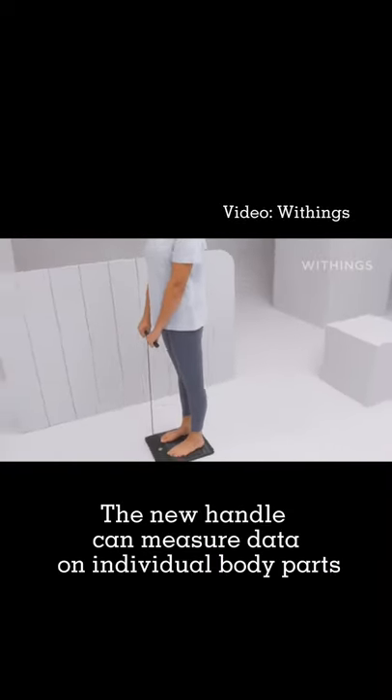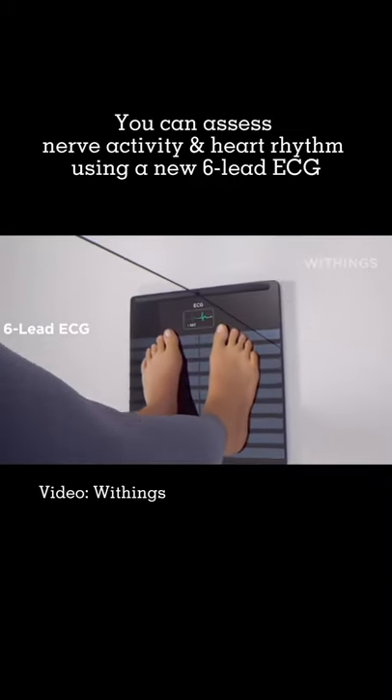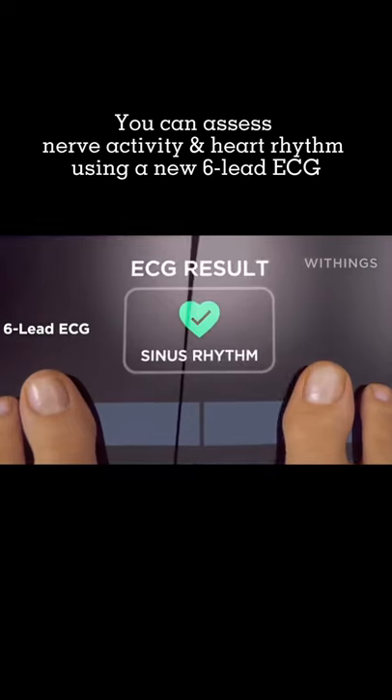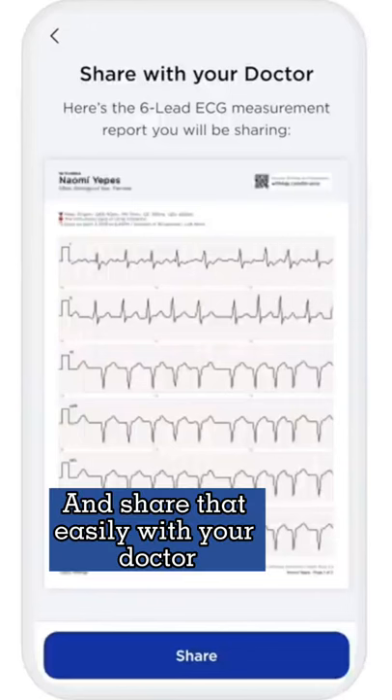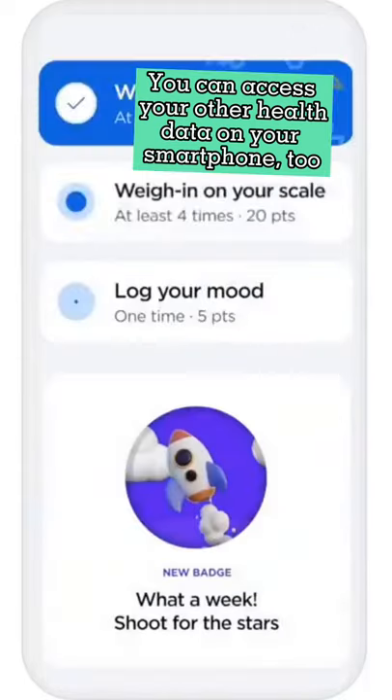The new handle can measure data on individual body parts. You can assess nerve activity and heart rhythm using a new six-lead ECG, and share that easily with your doctor. You can also access your other health data on your smartphone.